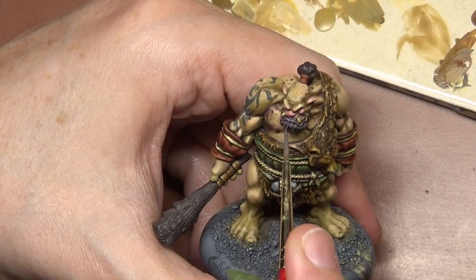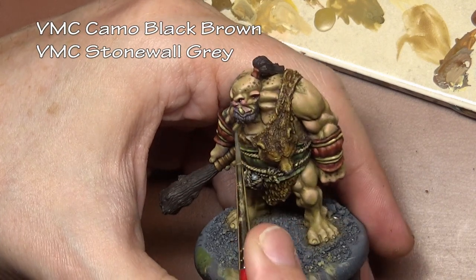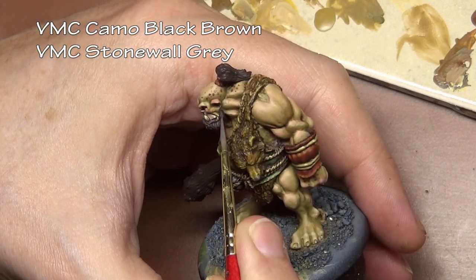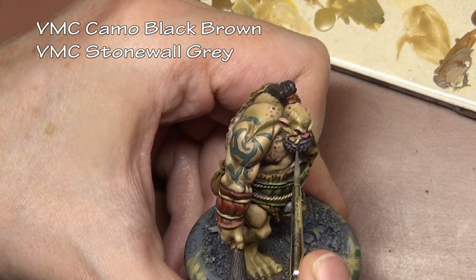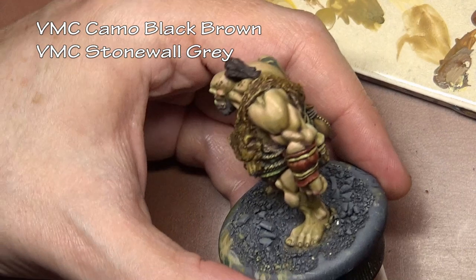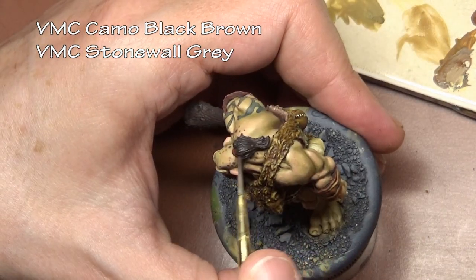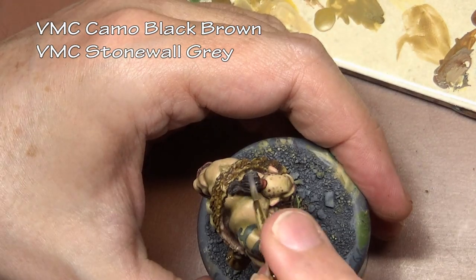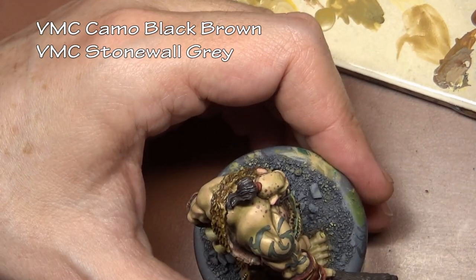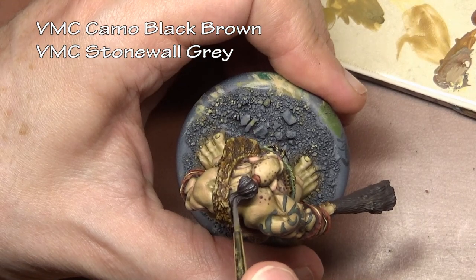Time to paint the hair. I decided to go for somewhat of a salt and pepper look because I had the idea that this is an ogre chieftain, so he's got a little bit of age to him. However, I didn't want to go with straight black and white, so I decided to use some browns instead to make it blend in better to all the browns we're using elsewhere on the figure.